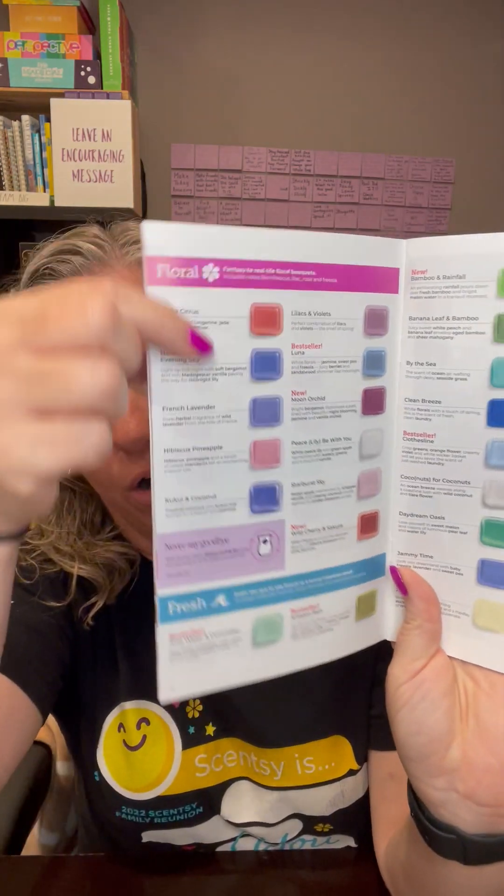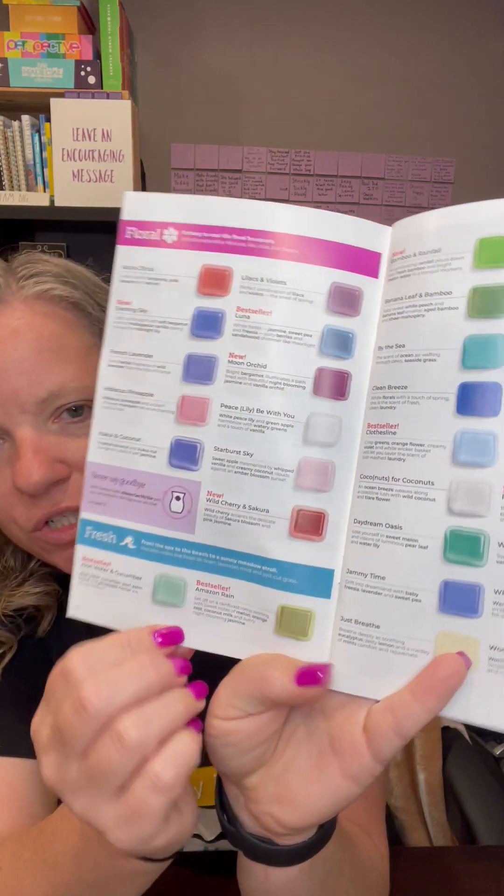Then we've got our florals, which are going to include notes like hibiscus, lilac, rose, and freesia. And then we've got our fresh category, which is another one of my favorites — there are a lot of fresh scents in there. You've got Clothesline, Bamboo Leaf, and Rainfall, which is a new one from our 10 releases with this catalog and it's amazing. Lake My Day is really, really yummy. Aloe Water and Cucumber is a good one. Notes include fresh air, linen, lavender, mint, and fresh cut grass.